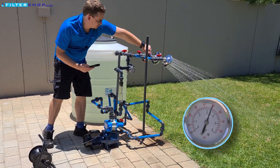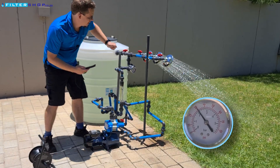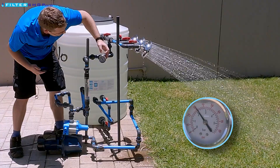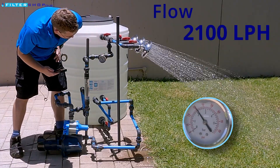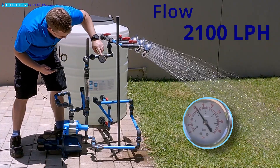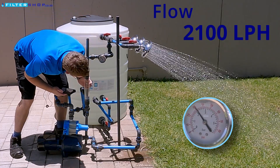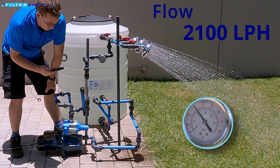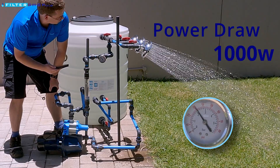Now if we open a second shower — pressure has dropped to about 2.1 bar. So we lost quite a bit there, but our flow is very good actually. We're sitting at 35 liters per minute and drawing just over 1,000 watts.